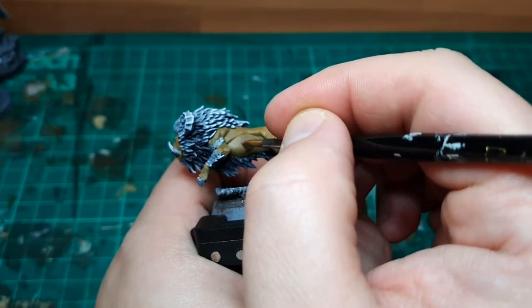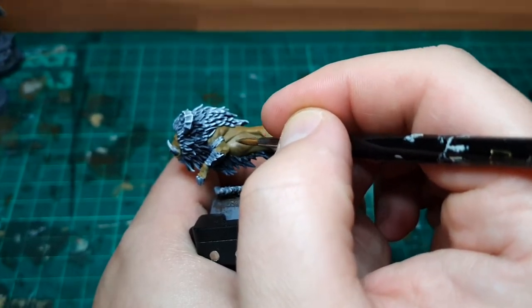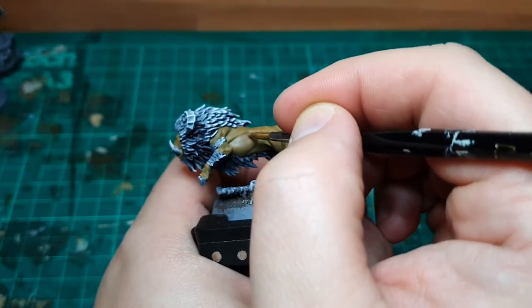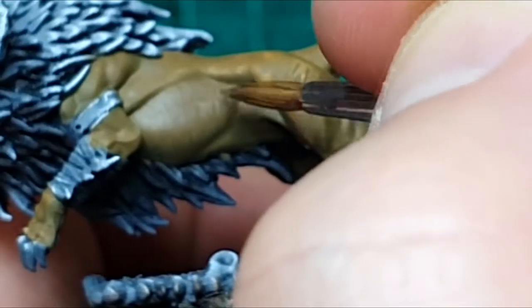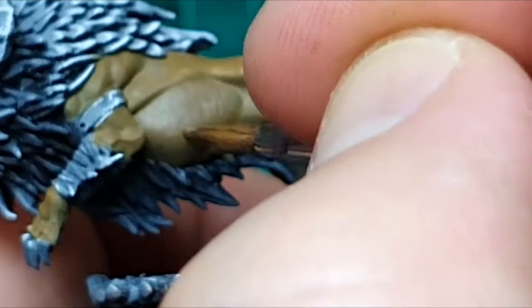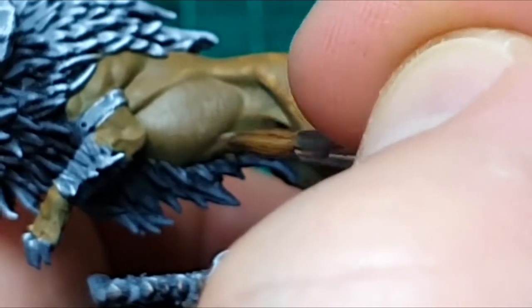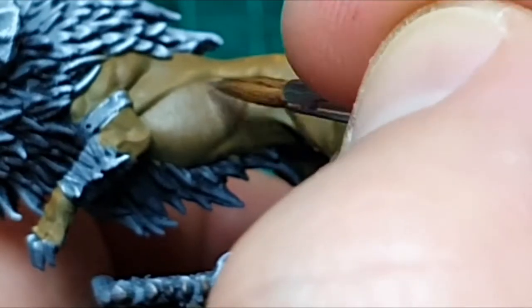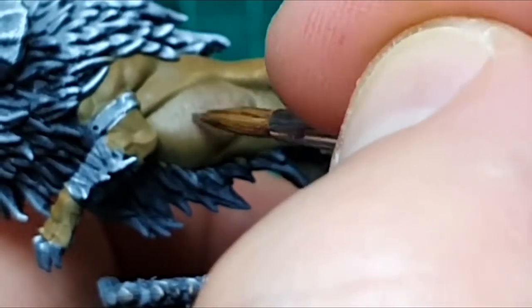The next step is pure Beast Hide, using the same technique — very small brushstrokes with very thin paint across the entire belly area again. As you add the colors you'll start to see the texture appearing on the belly, with the small brushstrokes progressively giving you that fur-like quality.